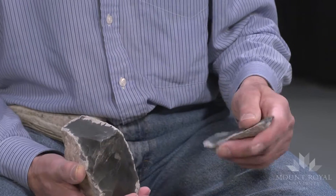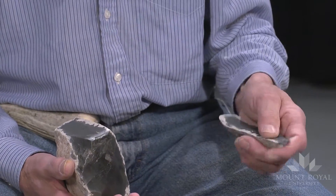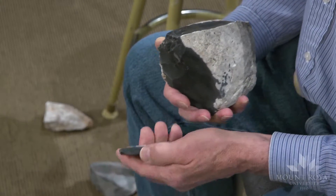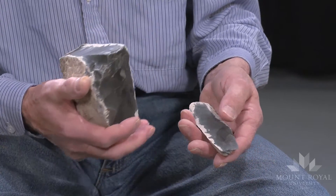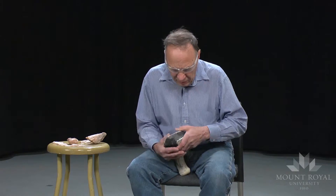The ridge directs the force. The difference is the striking platform on a billet flake as opposed to a hard hammer flake is much smaller. The blades are usually much longer and more or less parallel-sided. This technique does require striking flakes from a prepared platform.